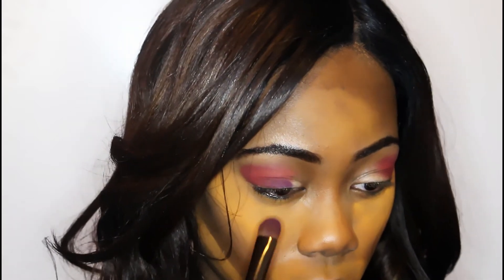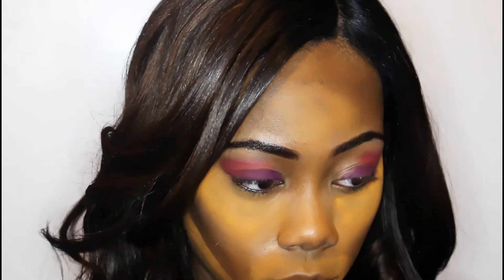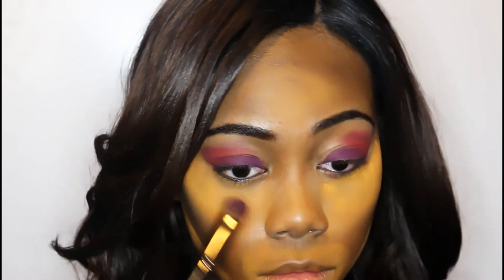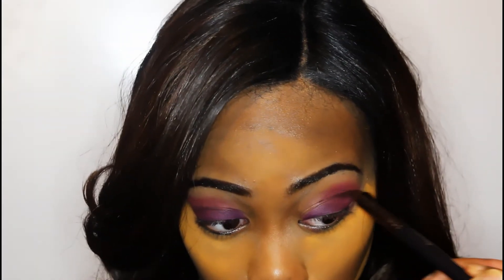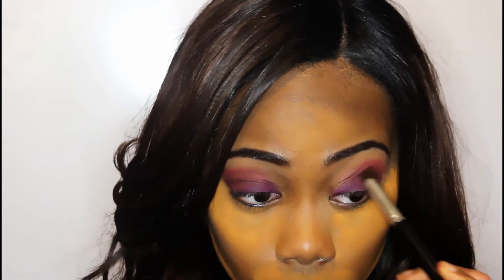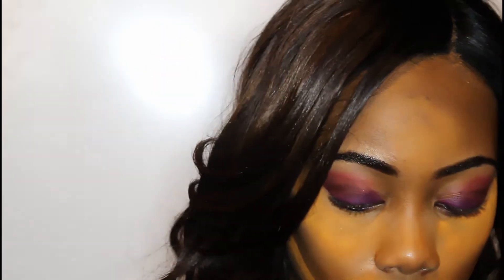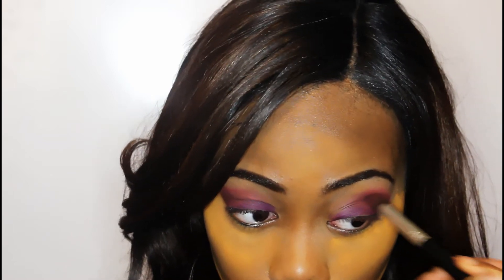Now I'll be packing on this purple eyeshadow color from Morphe Brushes and just continue to pack it on. Then I'm going into my crease with a very dark, almost black purple color and blending that out. I want to add another dimension of purple to make the look more smoky and grungy. I did a cut crease line and then blended it out, which created a really smoky look. Of course that's optional — you don't need to do that.